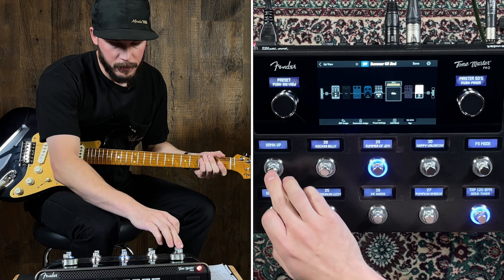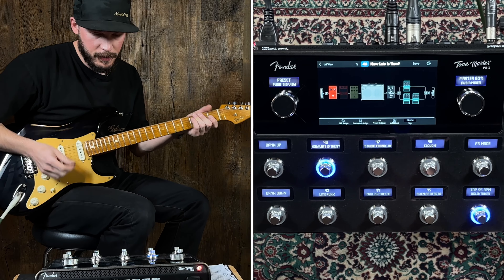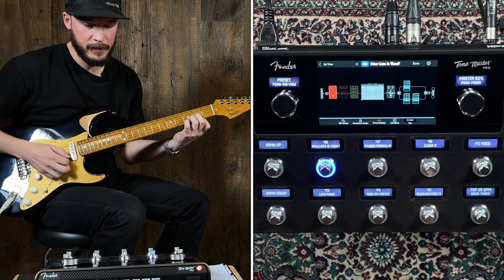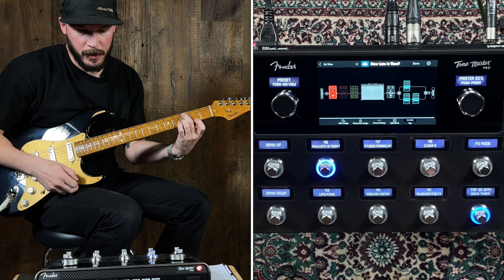Let's see — number 46 I thought was pretty cool. This one's called How Late Is It Then? Oh yeah, it's got a nice kind of tremolo going on.